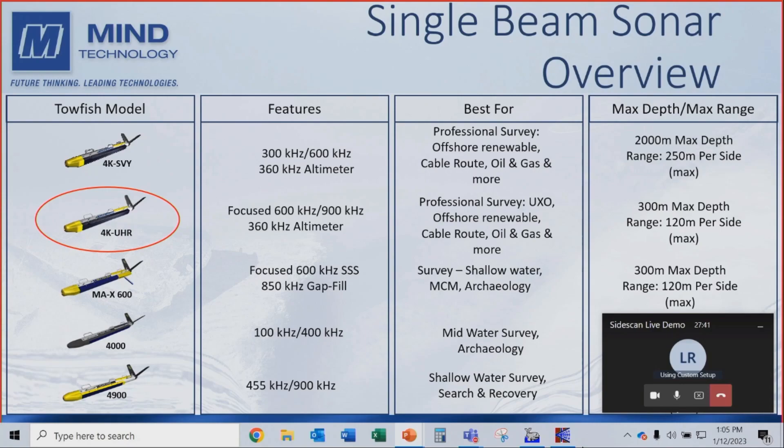Some of our other sonars include the MaxView, which is a Focus 600 kHz with a gap filler — Daniel mentioned that HiPak now supports processing of gap fill data. Below that is the Klein 4000, a more long-range sonar at 100-400 kHz. And then our more cost-effective sonars, the 4900, which is mainly used for search and recovery.